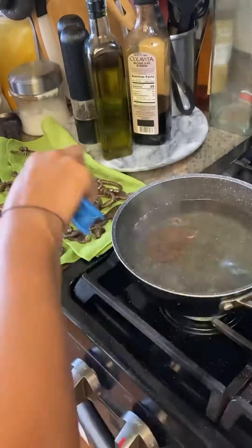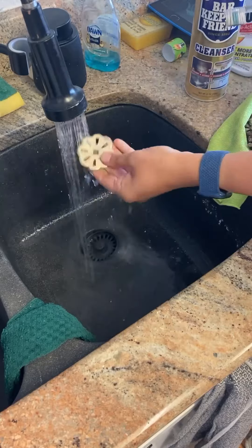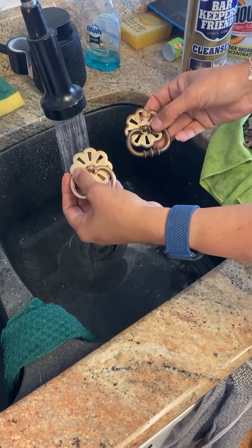I started off by removing all of the hardware and cleaning it. I am still undecided if I am going to use this hardware, but I got it all clean and spent about an hour doing it.